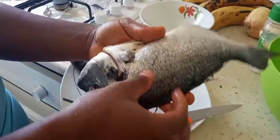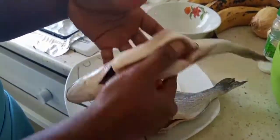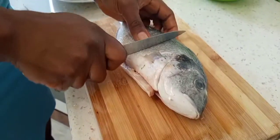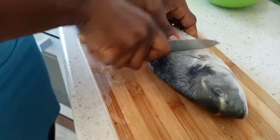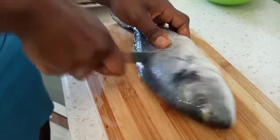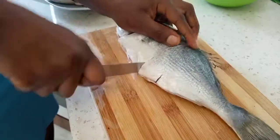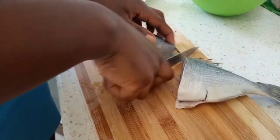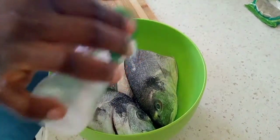Now we're going to cut the fish that's already been cleaned. Make sure you clean the scales very well — as you can see, it's already well cleaned. We're going to cut them into two. Make sure you salt your fish.